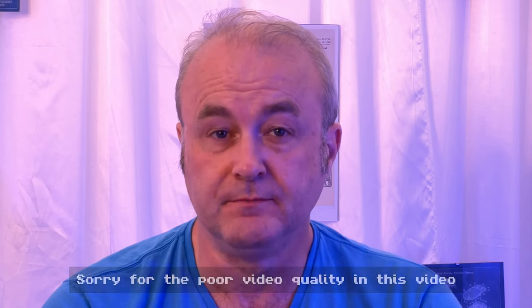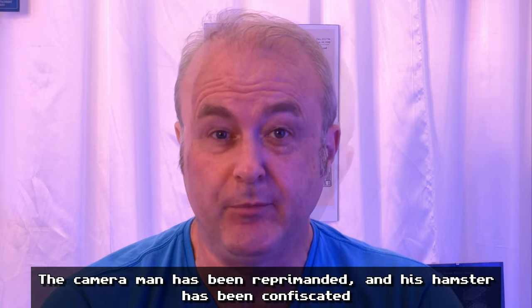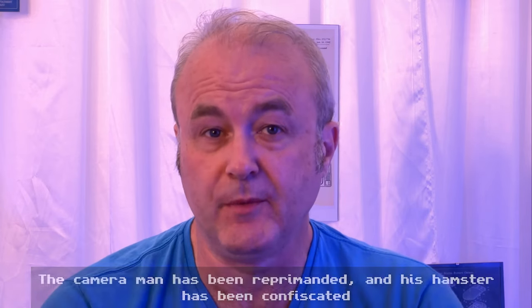Hi, welcome to another RetroNaut video. Today we're going to unbox a recent purchase of mine. It was bought on eBay from somebody in Canada.